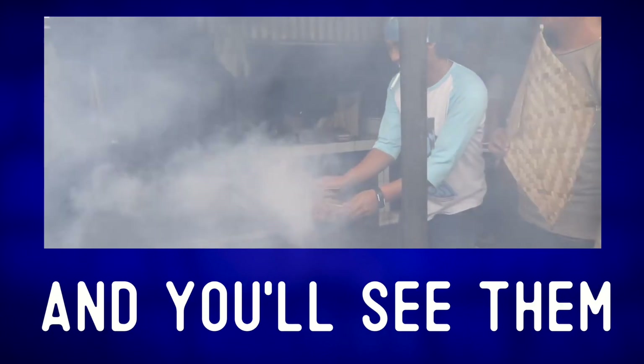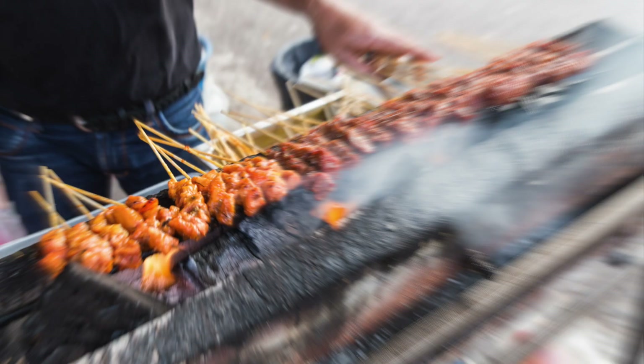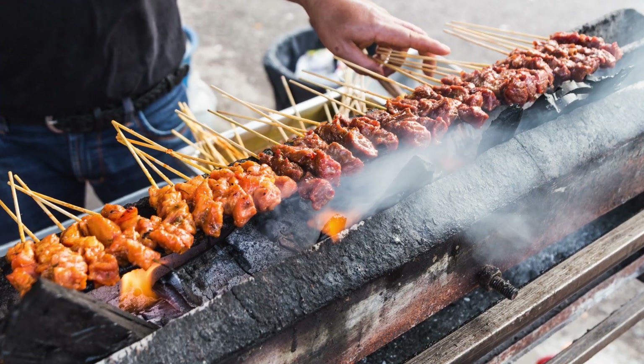To soak. And you'll see them fanning the flames — fanning the flames. Anyone want to get a bite?